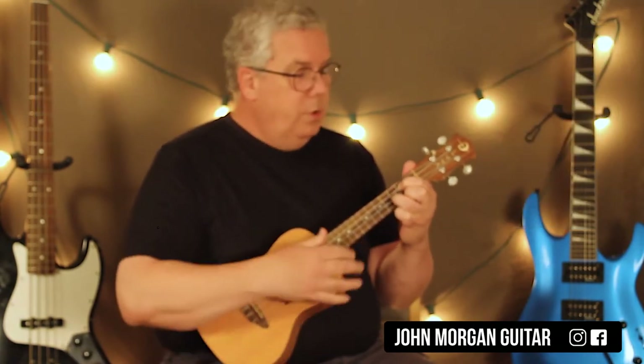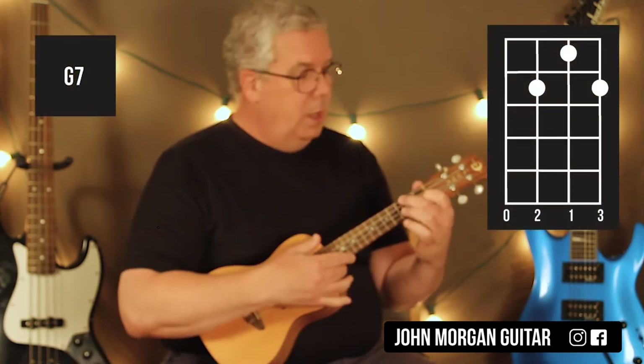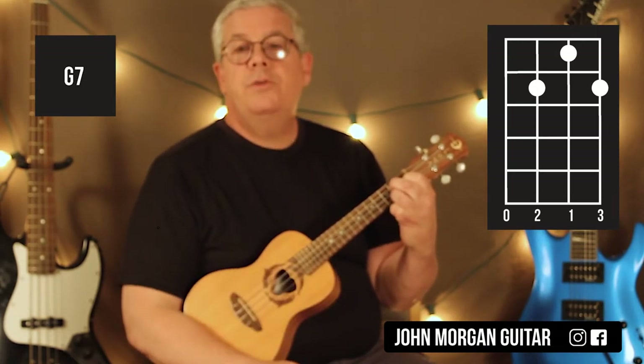You're going to need an F chord: 4th string, 2nd fret; 2nd string, 1st fret. You're going to need a G7 and that's it. 2nd string, 1st fret — you can leave your finger right there. 3rd string, 2nd fret; 1st string, 2nd fret. That's your G7.